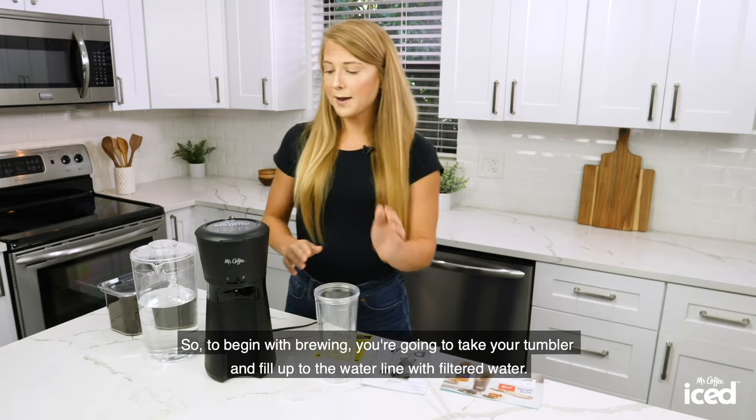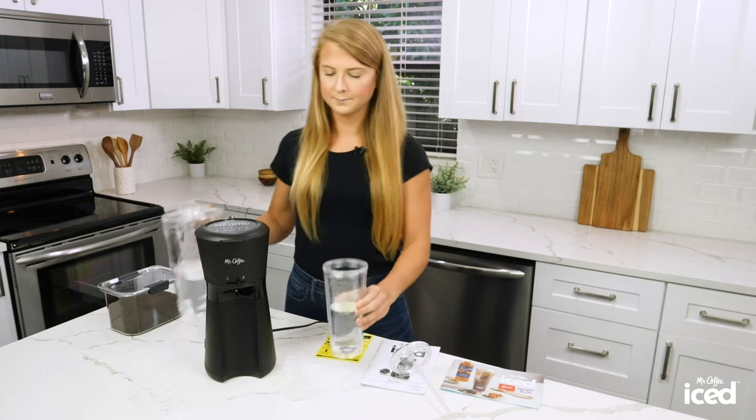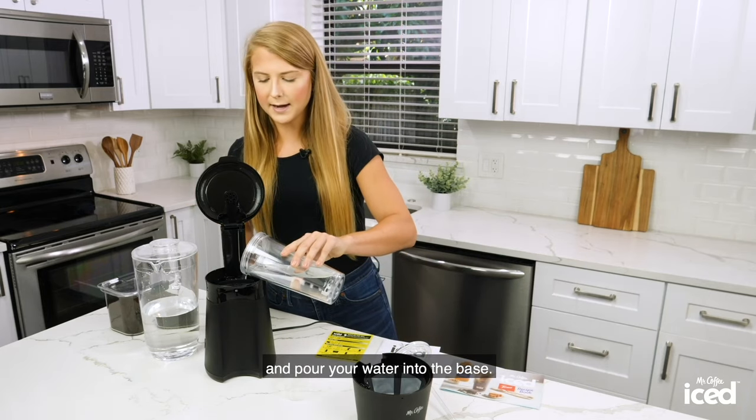To begin brewing, you're going to take your tumbler and fill up to the water line with filtered water. Next, you're going to remove the brew basket and pour your water into the base.